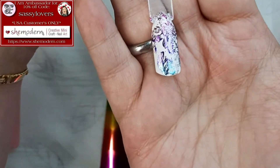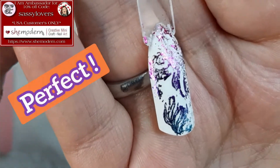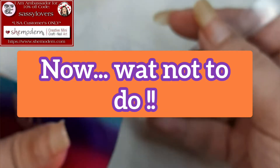Look at this result! Look at the amount of detail. Yes, this stamp I consider as perfect. But let me show you what not to do.